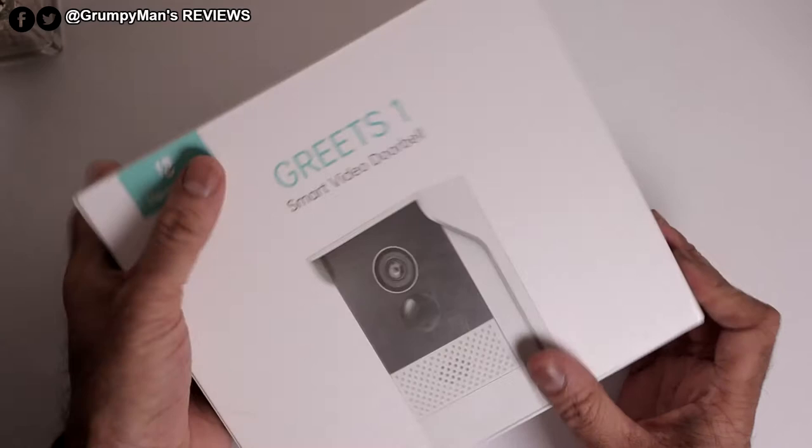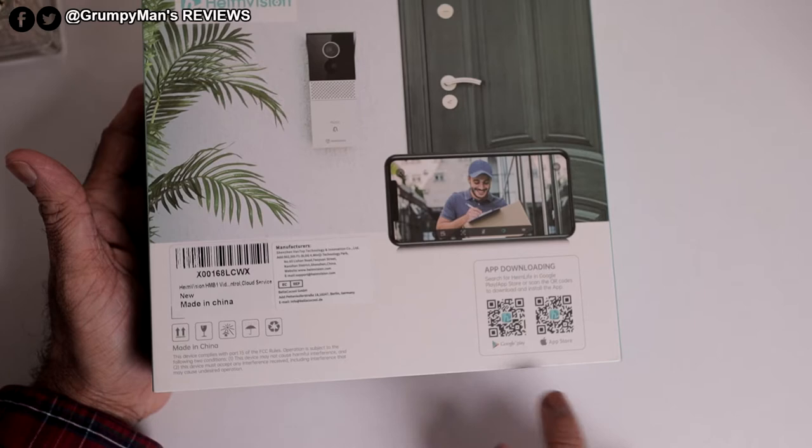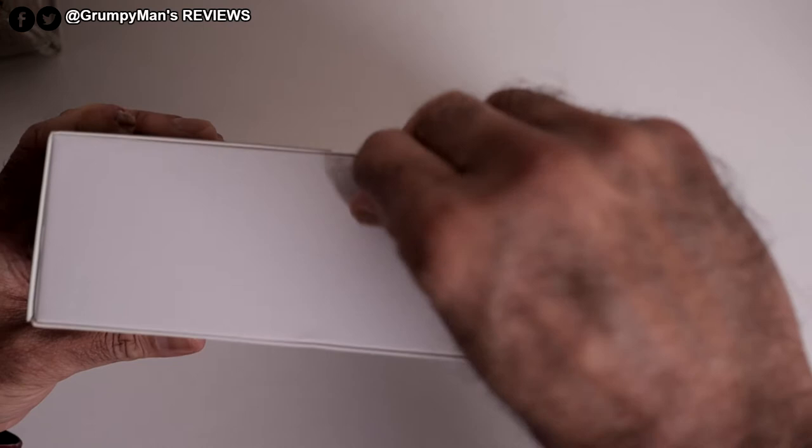Let's open it — but first let me show you the back of the box. It's got a picture of the doorbell, a mobile QR code to download the app, Google Play and App Store. It's a full 1080p camera.